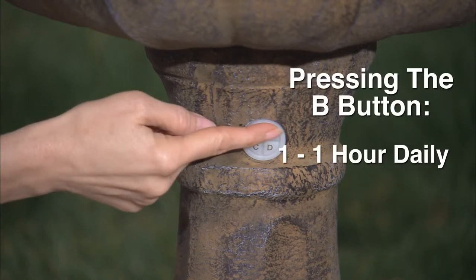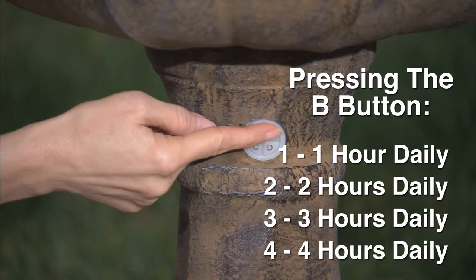The B button function is the same as the 1 to 4 hour timer on the A button, except with the added feature of automatically turning your fountain on at the same time the next day for the same interval you selected. For a daily 1 hour operation, press the B button once. For a daily 2 hour operation, press the B button twice. For a daily 3 hour operation, press the B button 3 times. For a daily 4 hour operation, press the B button 4 times.